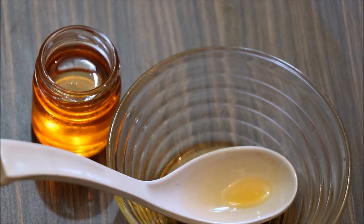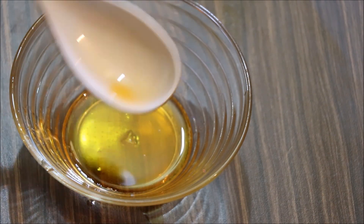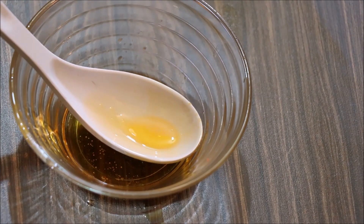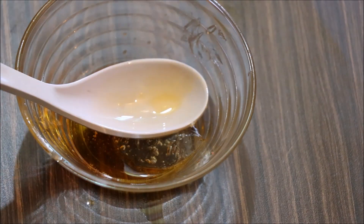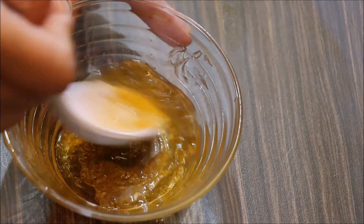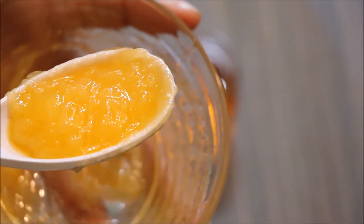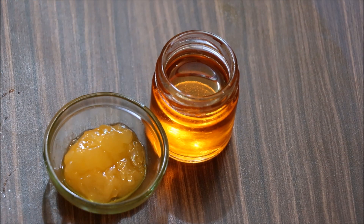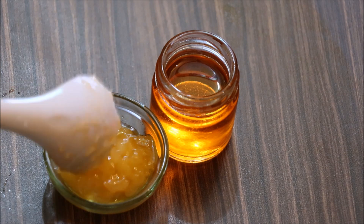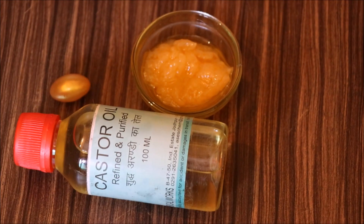Now I will tell you about the hair serum. For the serum, you can use aloe vera gel. You can also mix in vitamin E or castor oil. Store it in a container. The oil and serum are both ready.